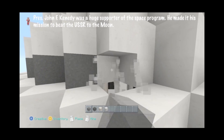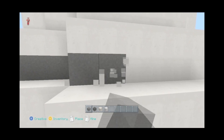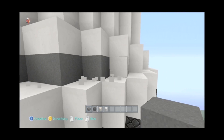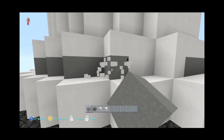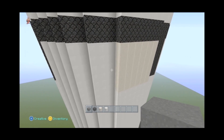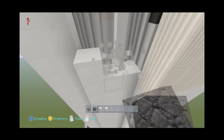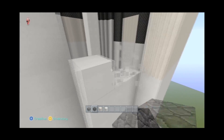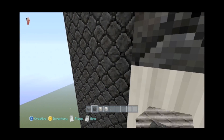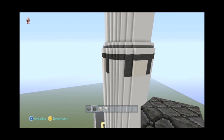Once you get that finished, you're going to come along this top edge and run gray wool — just this line of gray wool right here — to give it some contrast. You come all the way up from the base, step in one block, and knock it out and put gray wool in. And there you go, our rocket's already starting to get detailed up a bit.